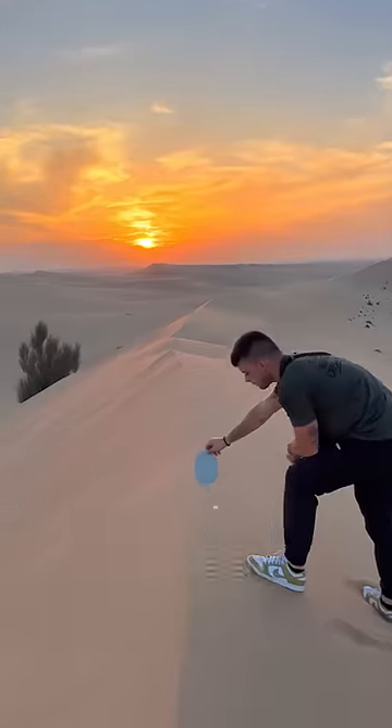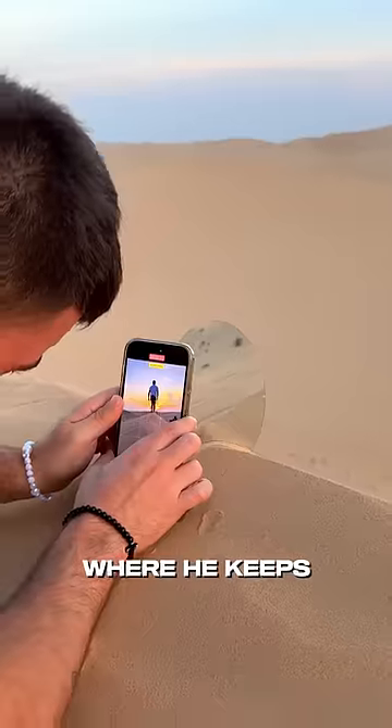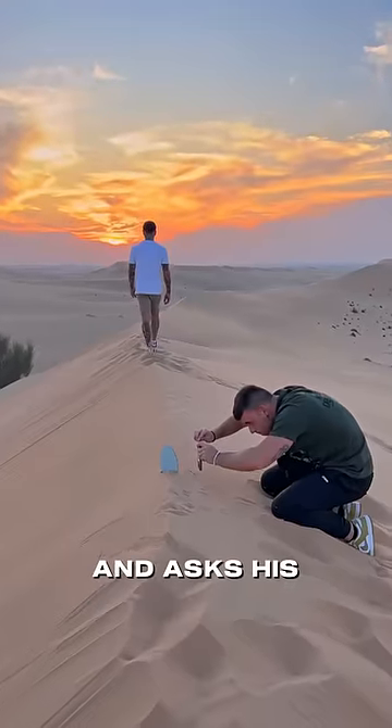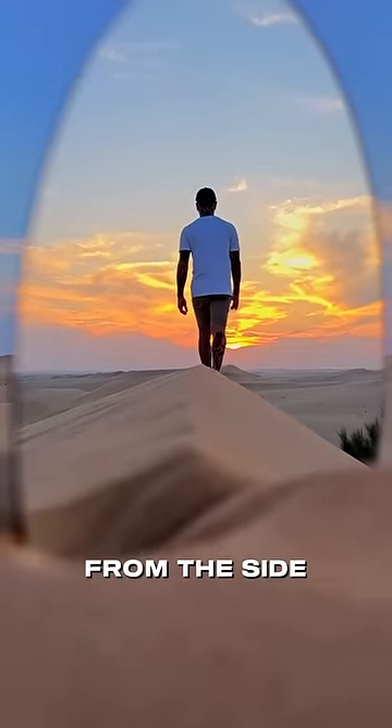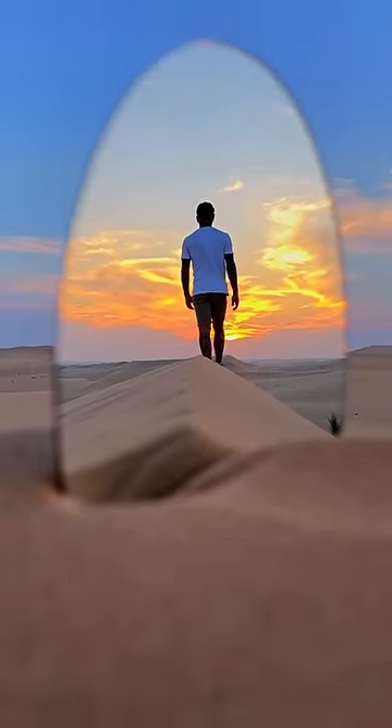The video gets even more amazing in the next shot, where he keeps a mirror in the middle of the desert and asks his friend to go away from it. He captures the video from the side, which makes it look more realistic and mind-blowing.